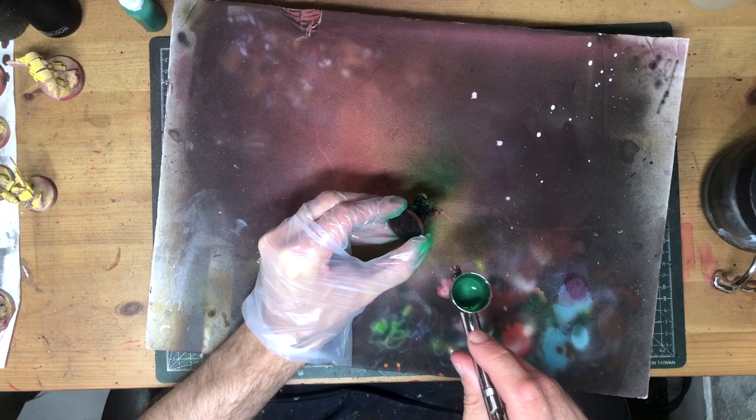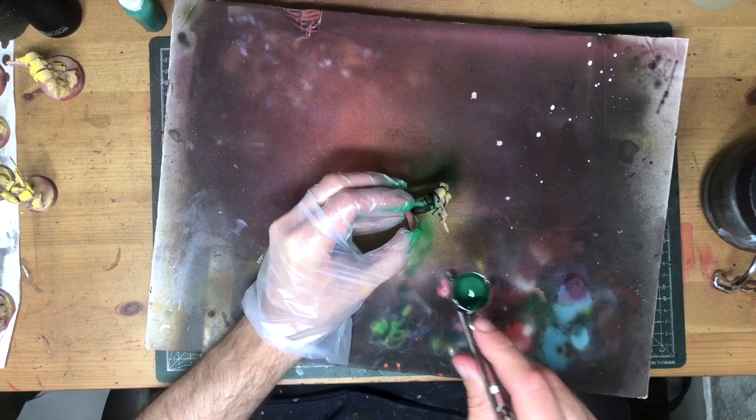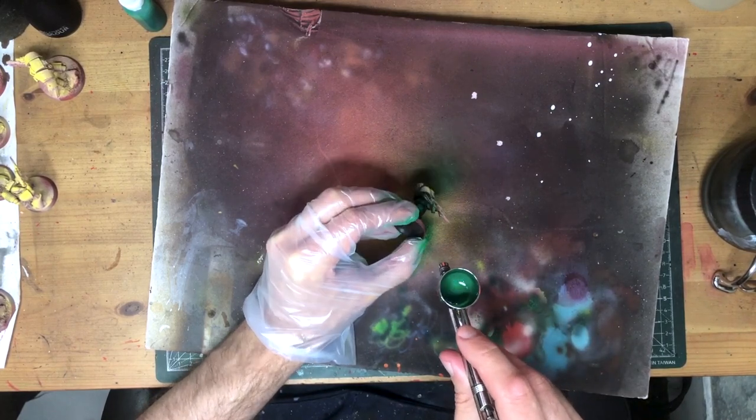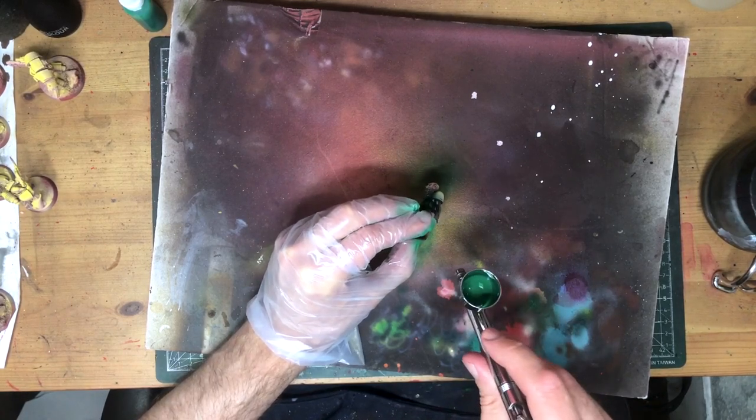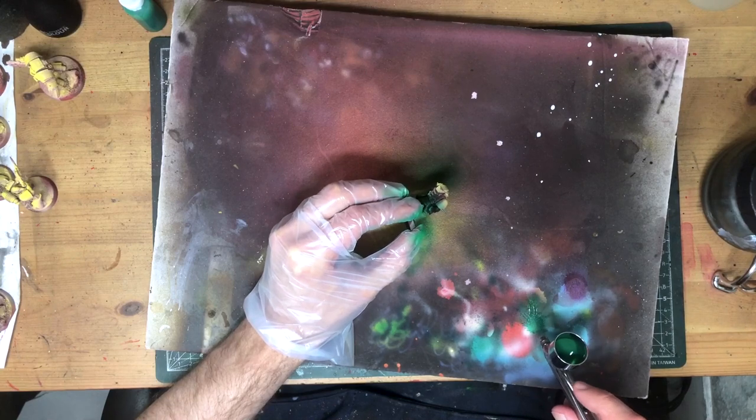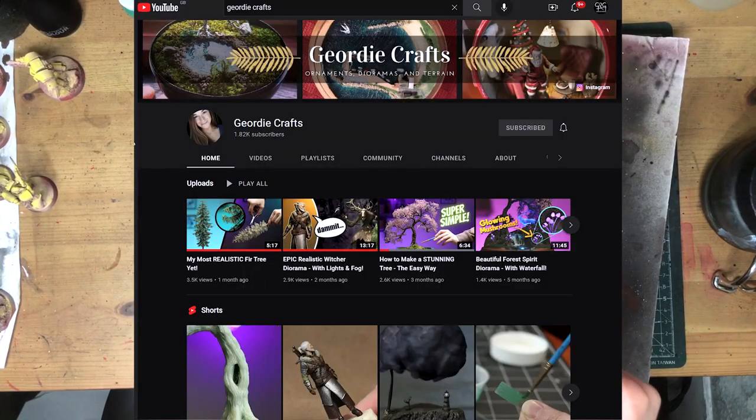These Liquitex varnishes come in big economical bottles, and obviously work as regular varnishes as well, straight through the airbrush with no thinning. Thanks to Geordie over on Geordie Crafts for the recommendation here — she has a very cool channel, so go check that out.